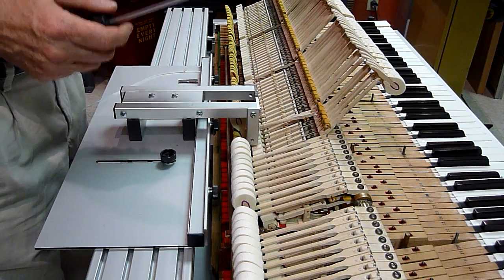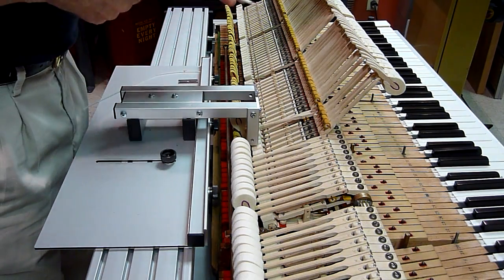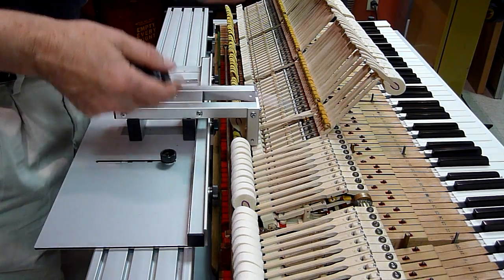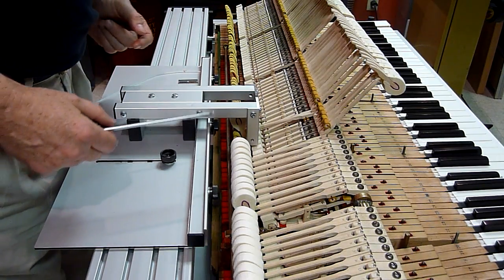It's too difficult for me, with my camera setup, to actually show you what I'm seeing. So I've decided to just let you see the process of it. You'll have to believe me that what I'm doing is real.